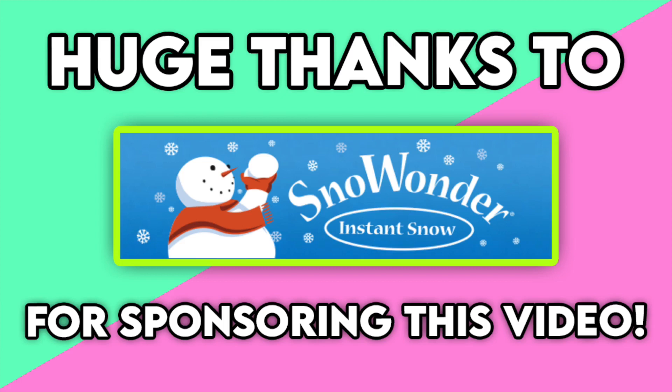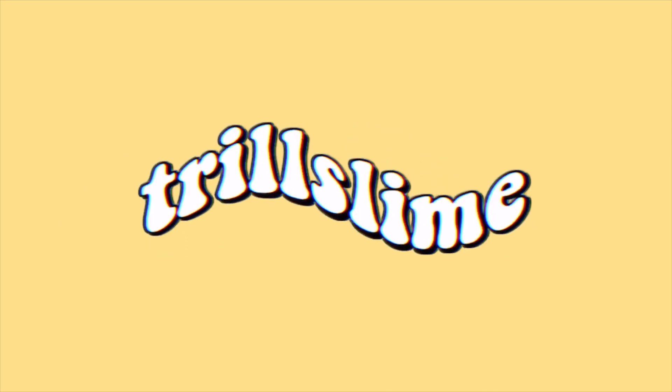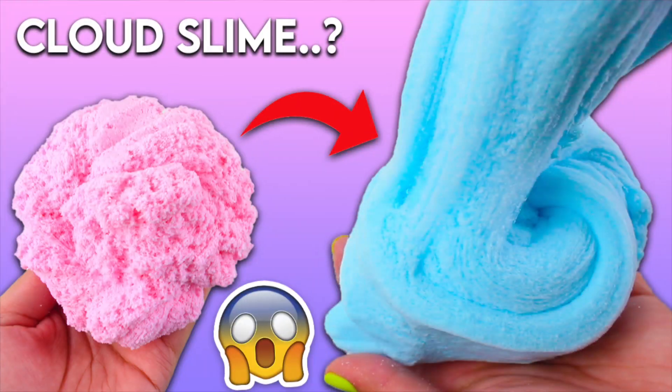Special thanks to Snow Wonder for sponsoring this video. What's up Trilstime Squad and welcome back to my channel. If you're new to the crew then welcome to you. Don't forget to hit that subscribe button and turn on your post notification bell, and give this video a huge thumbs up if you guys enjoy. Today is the third and final installment of my Instant Snow Secrets series.